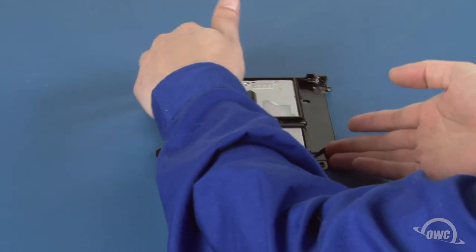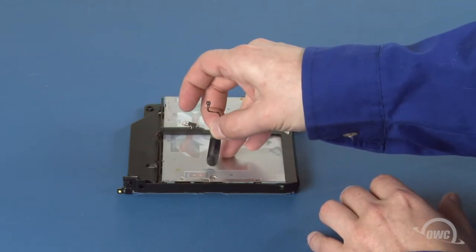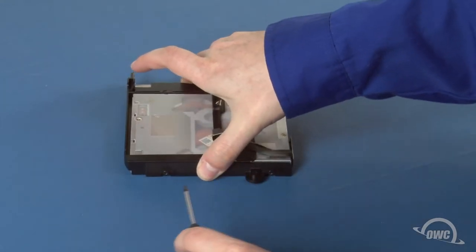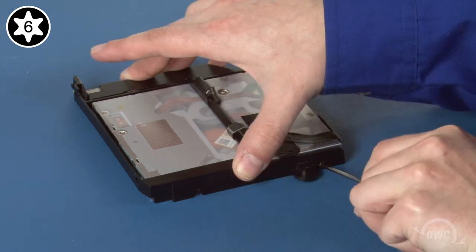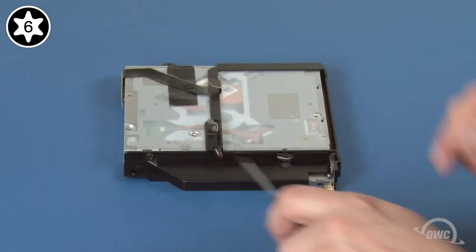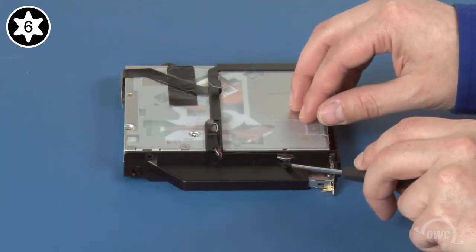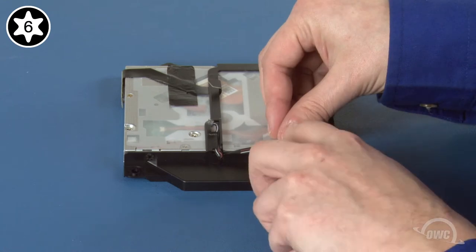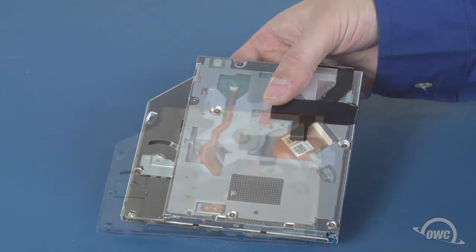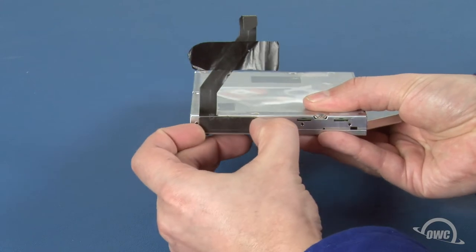We need to remove the optical drive from the carrier so we can install the Data Doubler. Start by gently peeling the sensor off the bottom of the drive. Next, remove the two Torx T6 screws holding the drive in on this side. There are two more on the other side — the first is fairly easy to get at, but for the second, you'll need to lift the cables out of the way first. You should now be able to separate the drive from the carrier. Finally, remove the SATA cable by lifting the tape that holds it in place, then sliding the connector out of its socket.